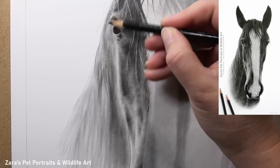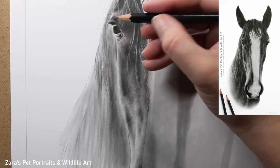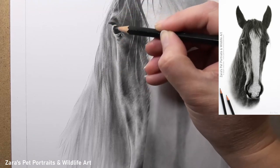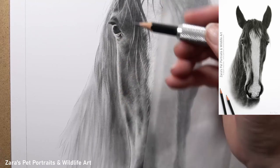Just like when applying the graphite powder, using the pencils is all about the variations in the tonal values. You can see here that I'm not using my darkest pencil — my 9Bs — straight away. I'm building up that depth and the dark layers in stages.